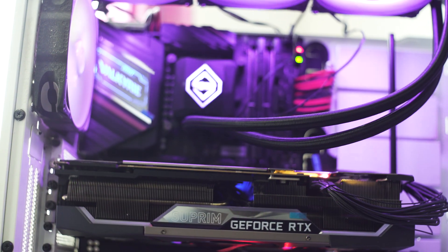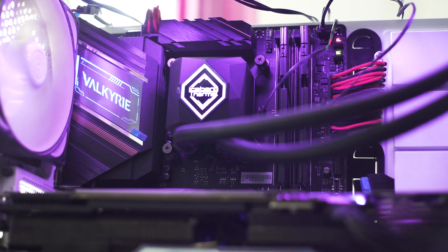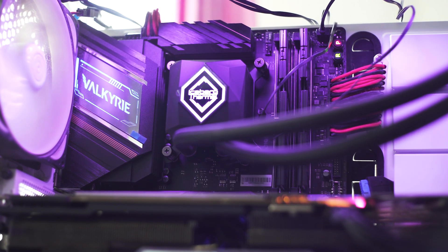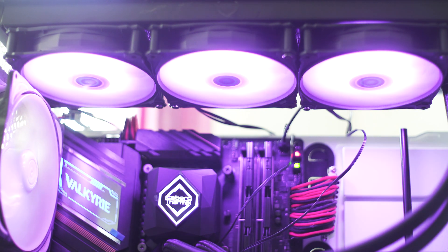With the cooler installed, the Iceflow Oasis 360 looks great inside a modern system. The RGB is present and works well without being obnoxious, and the all-black color scheme matches most builds. The CPU water block is compact and should not interfere with VRM heat sinks on the motherboard.